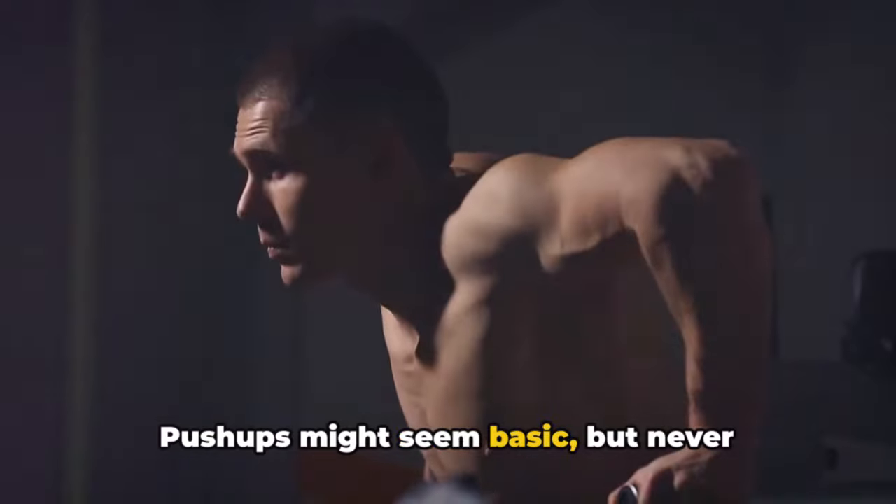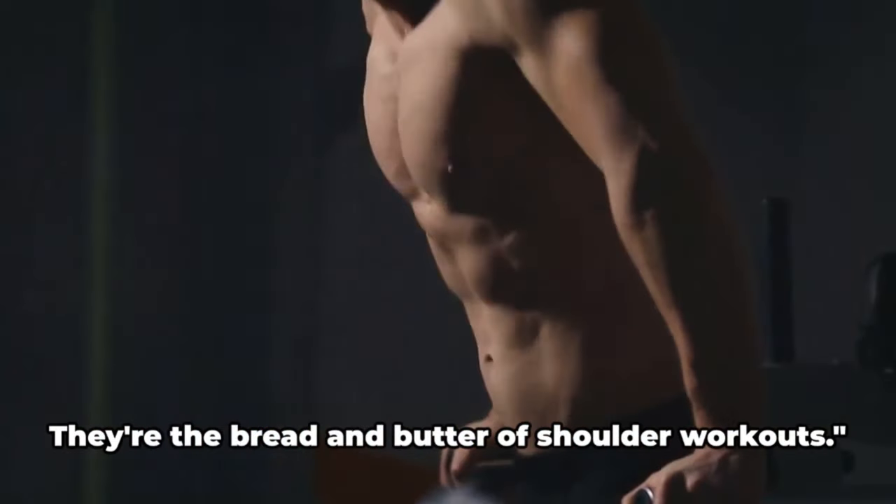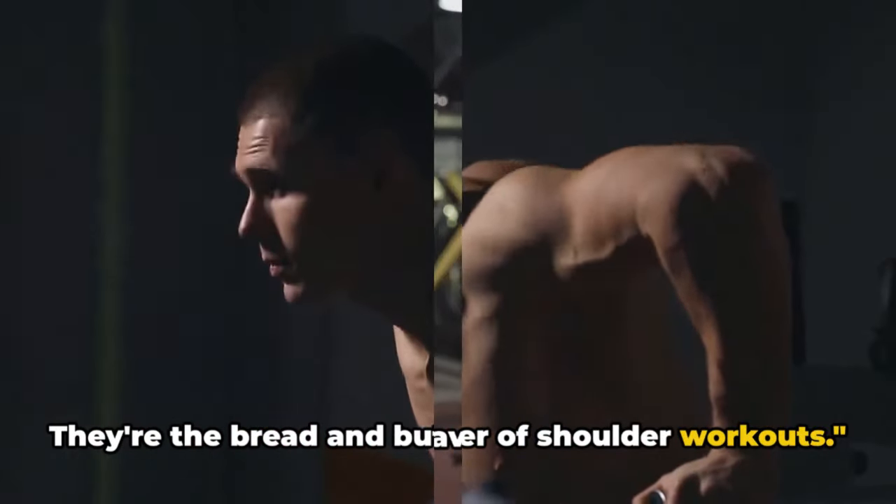Push-ups might seem basic, but never underestimate their power. They're the bread and butter of shoulder workouts.